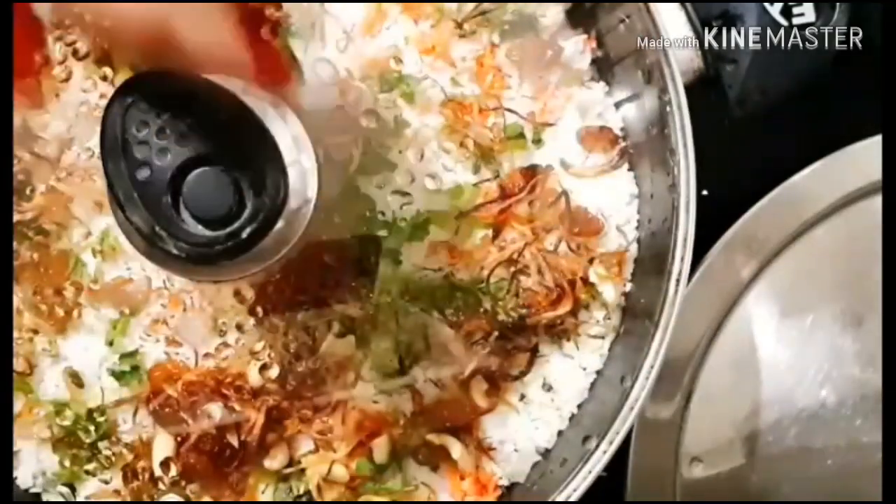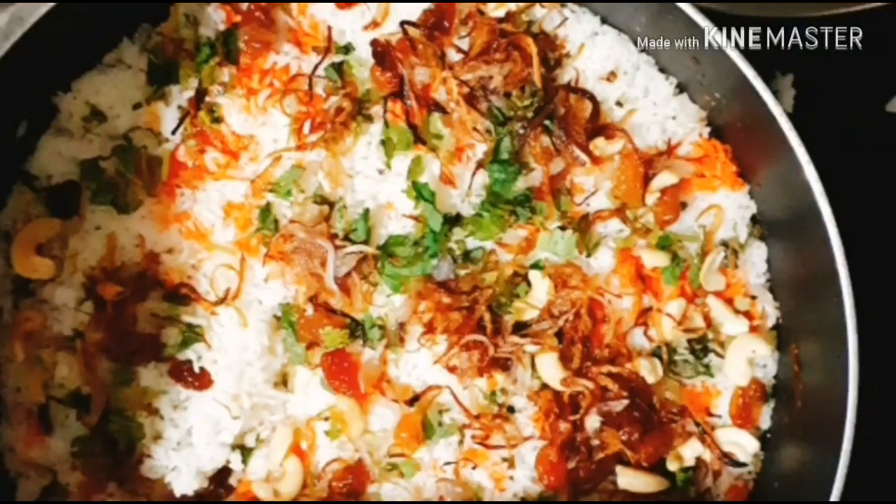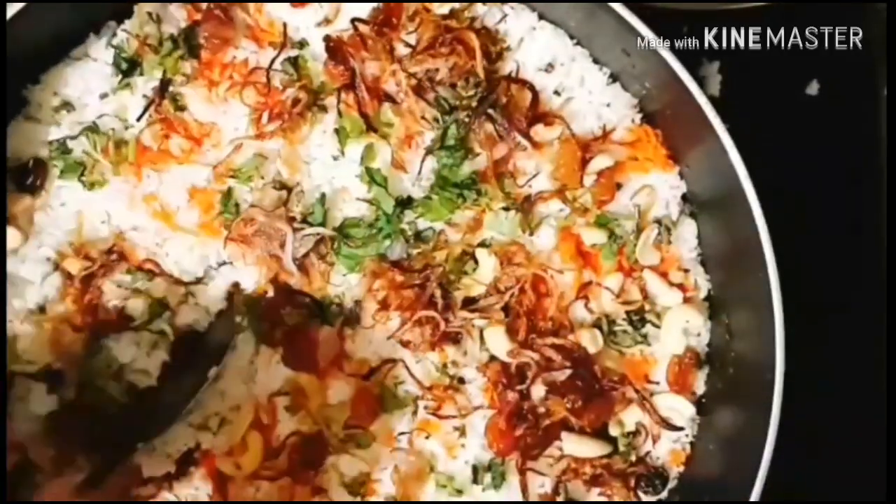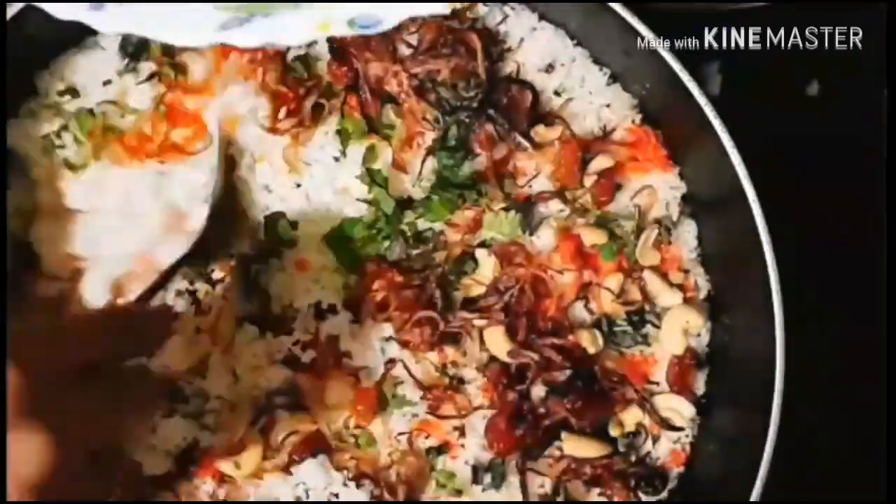Cover the lid and dum it over medium heat. When you can see steam escaping from under the lid, turn down the flame to low and continue cooking for 5 to 10 minutes. Finally, our chicken biryani is ready now.